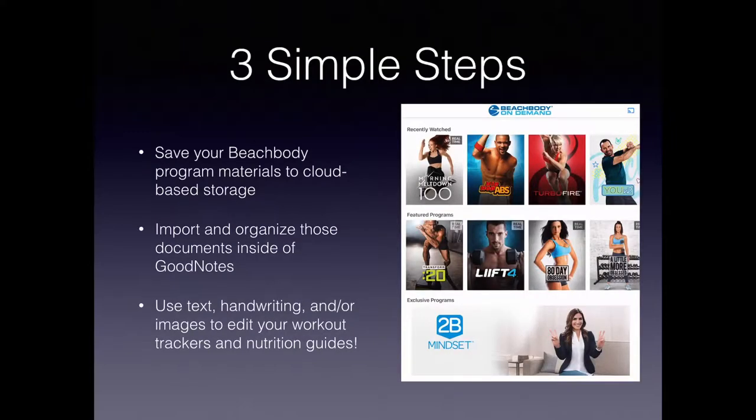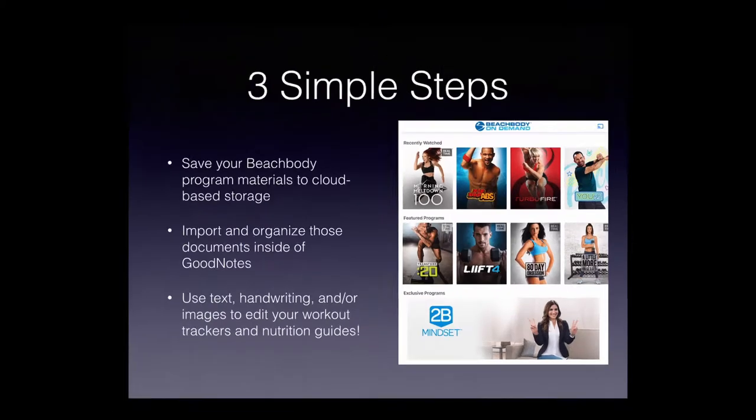There are three simple steps to create this basic digital planner for your Beachbody materials. First, save your Beachbody program materials to cloud-based storage so you can access them from your iPad. Second, import and organize those documents inside GoodNotes, which I will demonstrate. Third, use text, handwriting, and images to edit your workout trackers and nutrition guides.